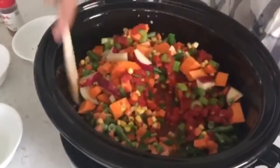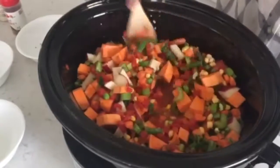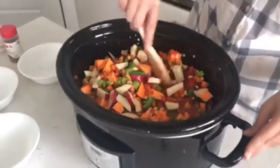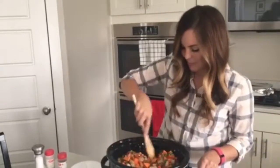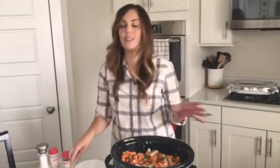You're just going to cook this on low until your vegetables are tender — I would say maybe three to four hours on low. Check it and see if your sweet potatoes and red potatoes are soft. If not, you could go another hour or so until they are. But that's it, you are completely done. I love those dinners where you can just dump it, set it, and forget it.